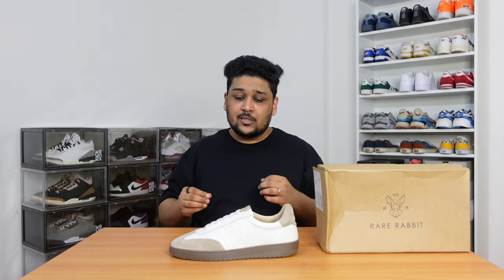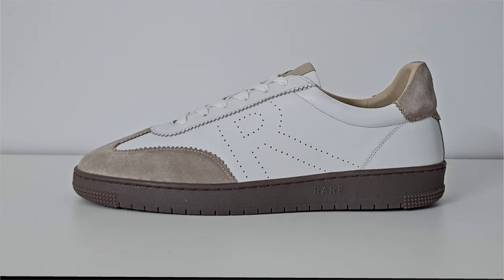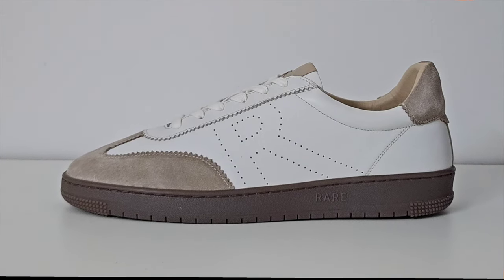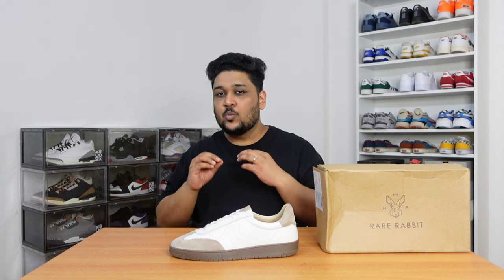We will be covering topics like color combination, quality of material, sizing, fitting and comfort, where did I buy them from, how much I paid for them, and are these sneakers worth it or not. So make sure to watch the video till the end.